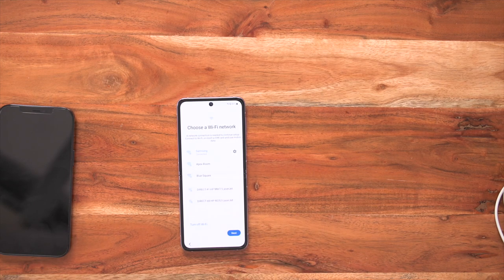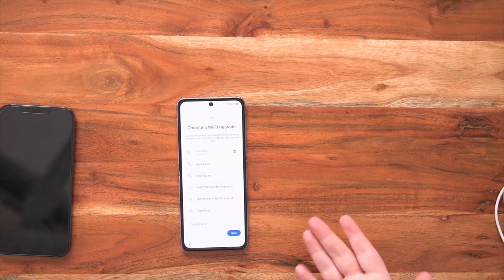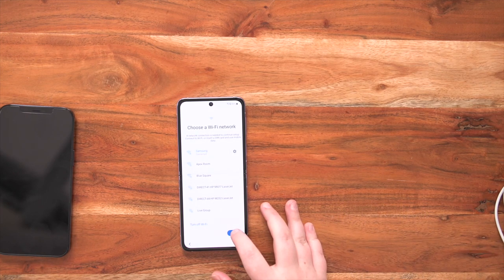Now you need to connect to a Wi-Fi network, which we've connected to the Samsung one. After you've done this, tap next.